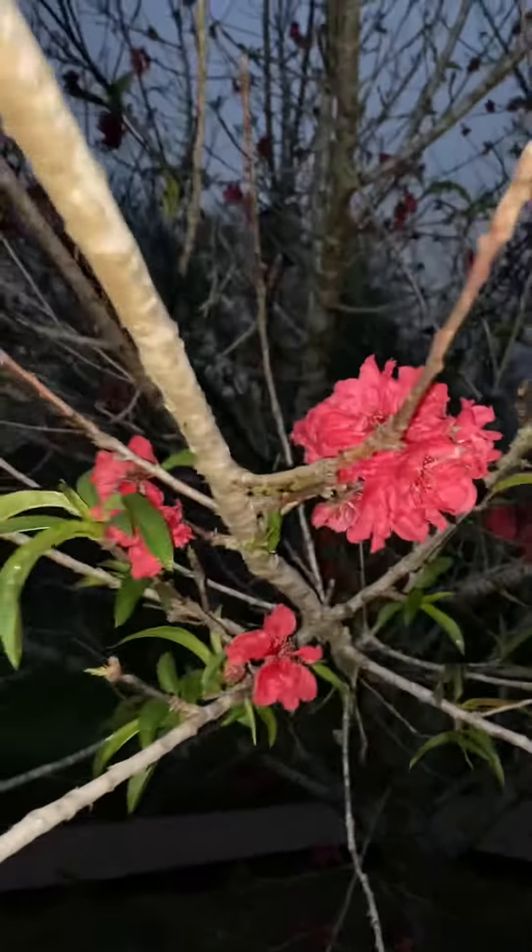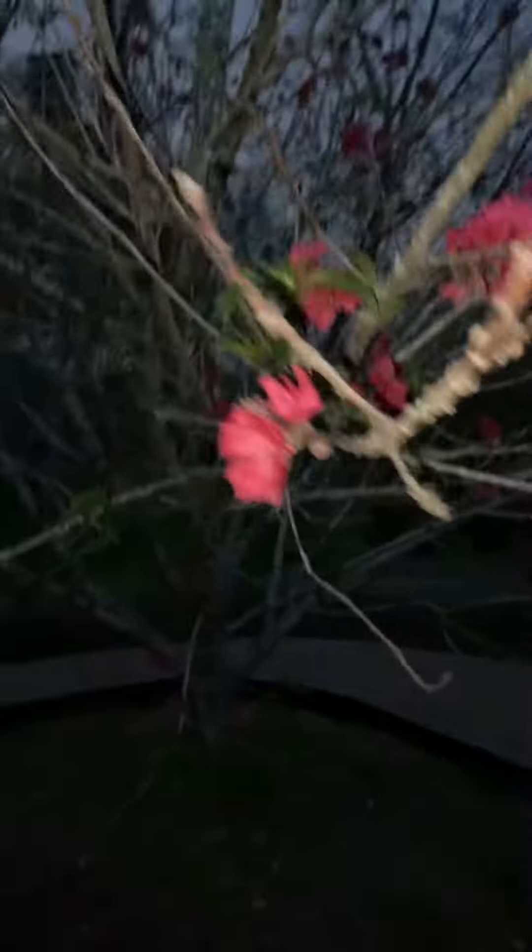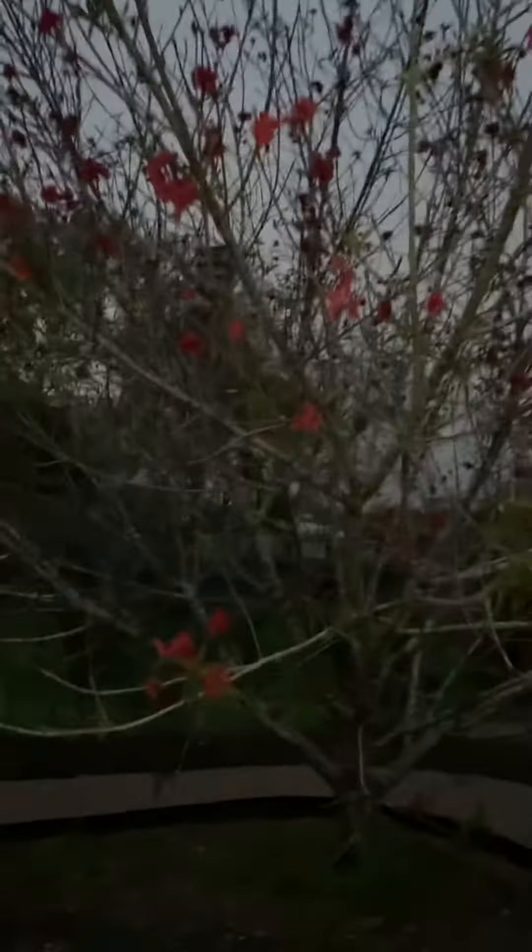Check this out — red bearing pear tree. Let me take some pictures during the day. You don't have an idea how pretty this thing is.